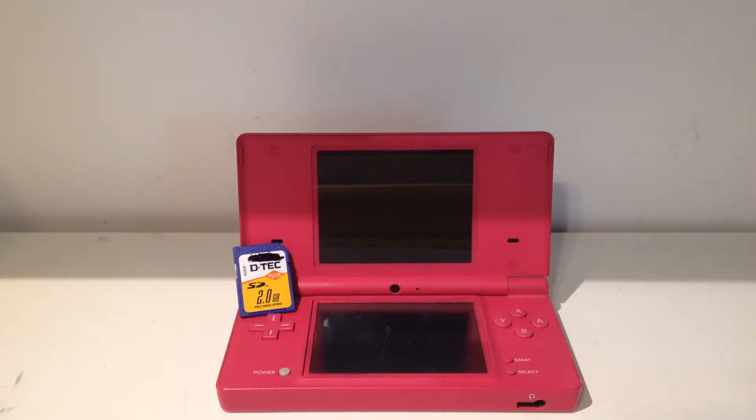Hey everyone, Engineer627 here, back for another video. In this video I will be showing you how to hack your Nintendo DSi — basically how to get the homebrew menu. I will be making a playlist with more videos that will come after this, for an end result where you can basically play any Nintendo games you want.